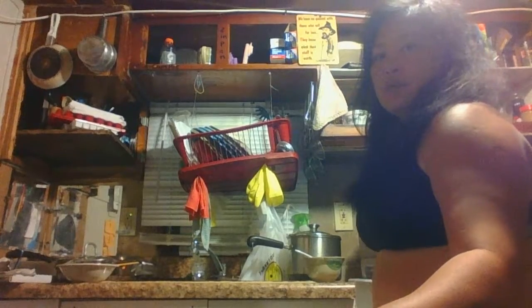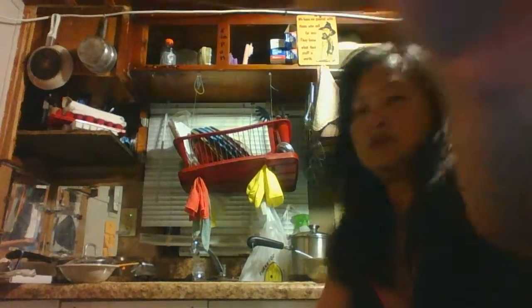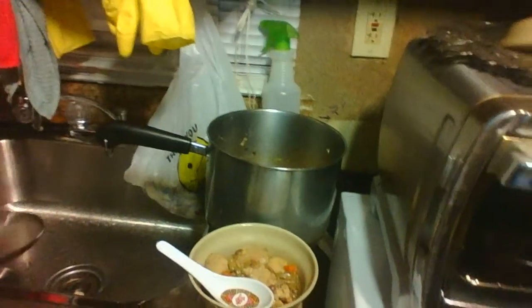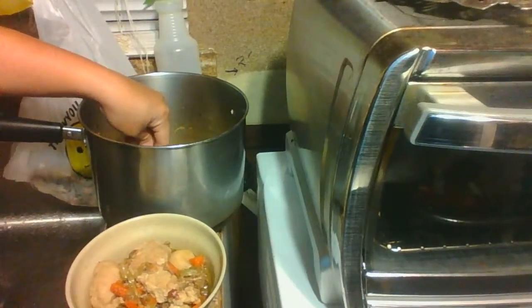What I'm about to show you is a demonstration of reusing a broth — a pork and vegetable roast soup broth. What I'm doing here is using it to serve another meal.